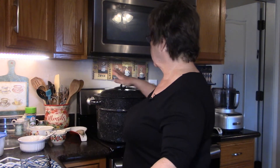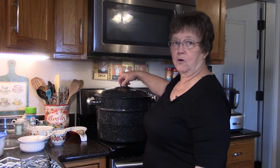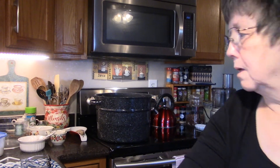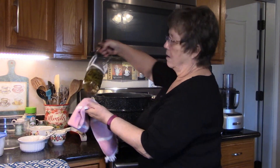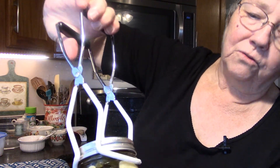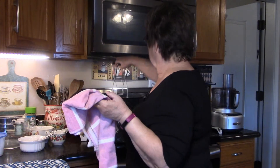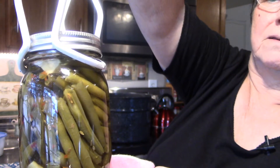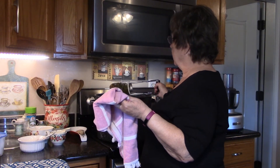Hey guys, I'm back — the canner is done. I've been letting it sit for about five minutes, and now I'm ready to take the lid off and start pulling out the jars. Look at that — aren't those just beautiful? They came out so gorgeous. I've got four pints to put into my cabinet for the winter, and they won't be ready to eat for about a month because it takes that long for them to really get fully pickled.